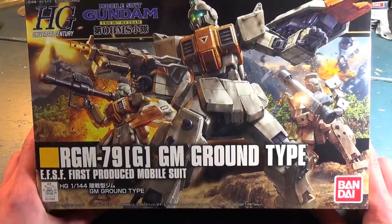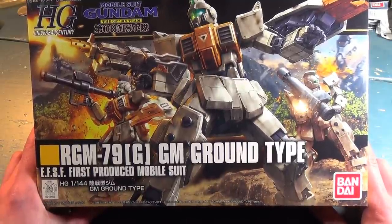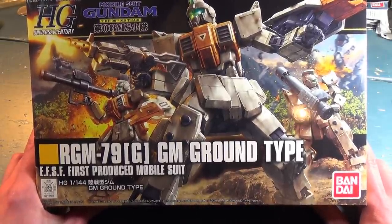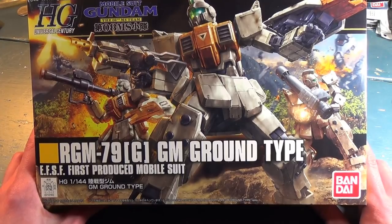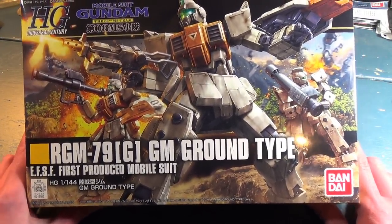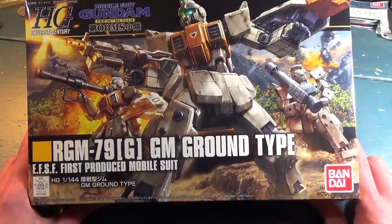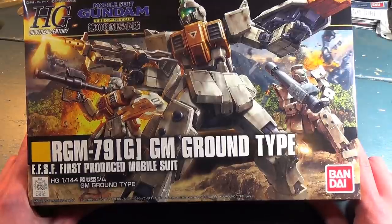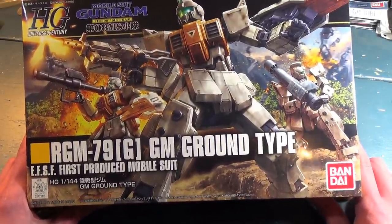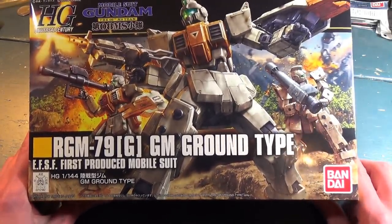For those of you that don't know, I am a huge fan of the Ground GM — it is probably one of my favorite GMs ever. I even did an episode of MS Report with the guys way back when, where we talked about high-grades that we really wanted to see Bandai make. It was basically like a top five list, and I believe the Ground GM was either my number one or number two pick.